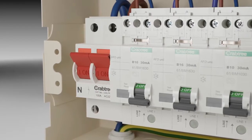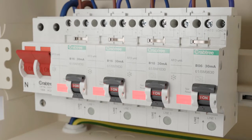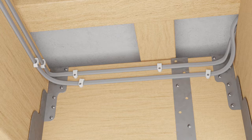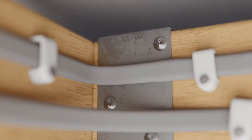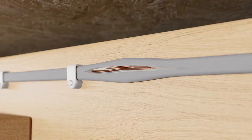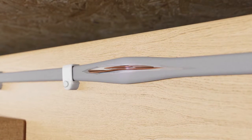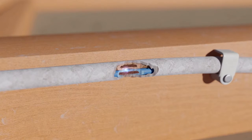Upon initial power-up, Crabtree AFDDs will automatically run the self-test function. Arc faults can occur in cables and leads when they become damaged by external influences or during use — for example, by pressure points on tight bends, crushed or impact damaged cables, frayed cores or strands, or damaged by rodents or other means such as loose terminals and poor connections.